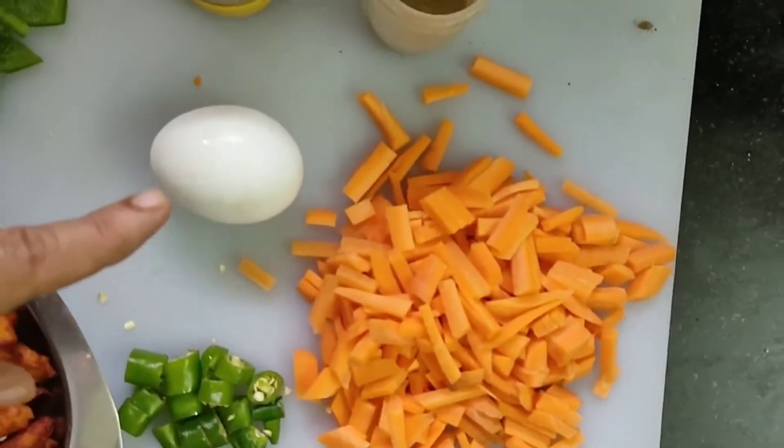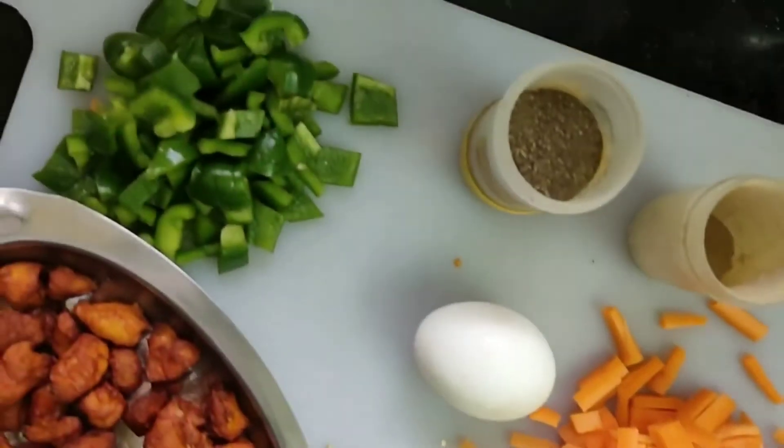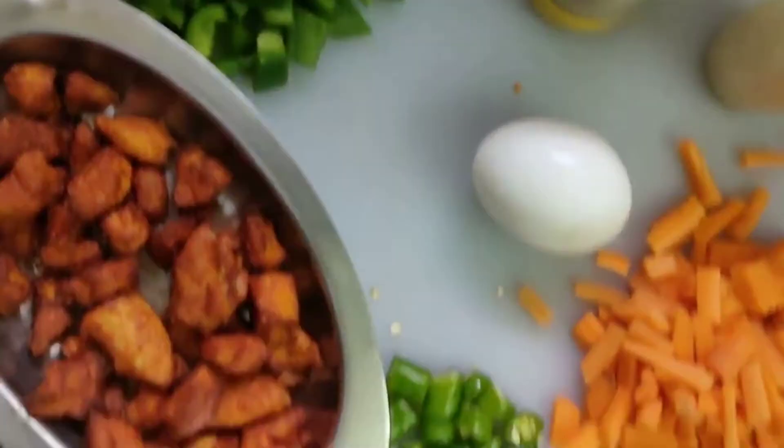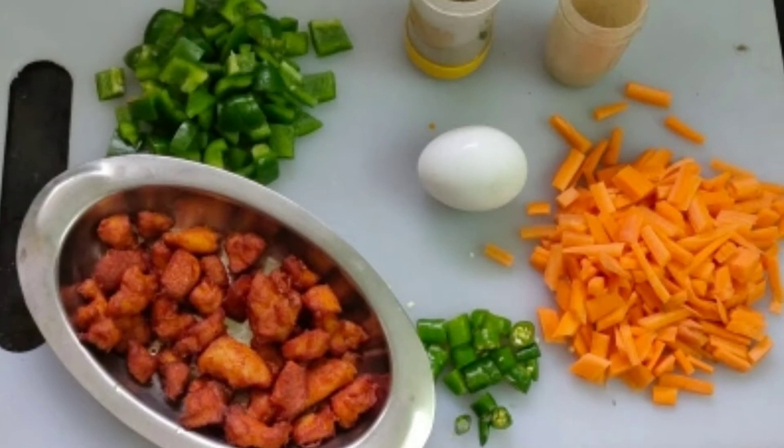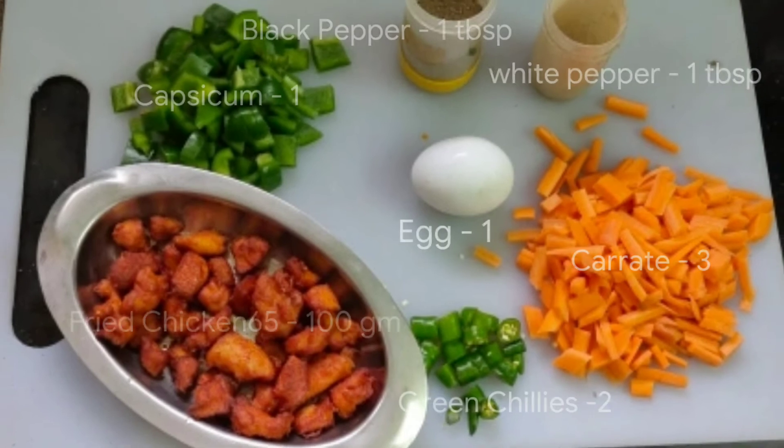I will cook carrot, green chilli, one egg, capsicum, and chicken 65 boneless pieces. This is the same quantity for each item.